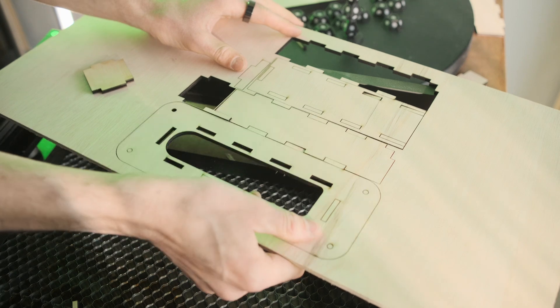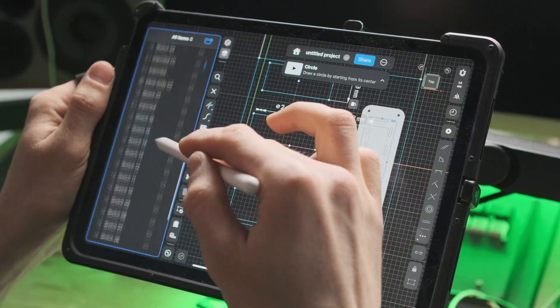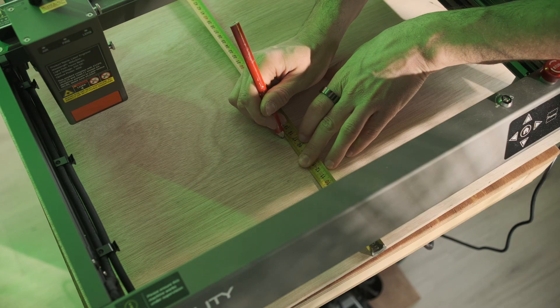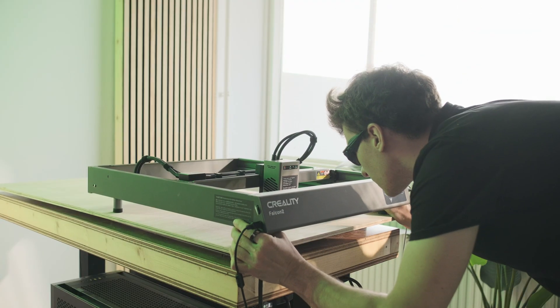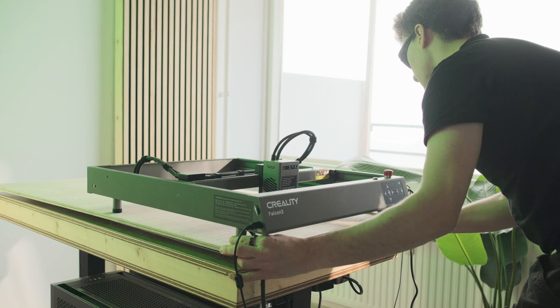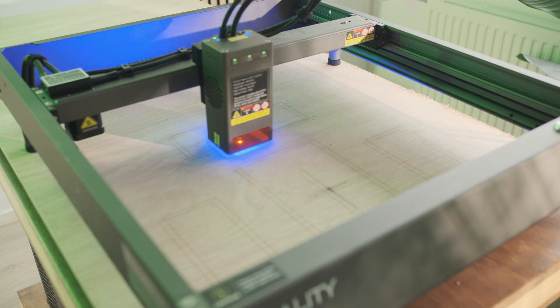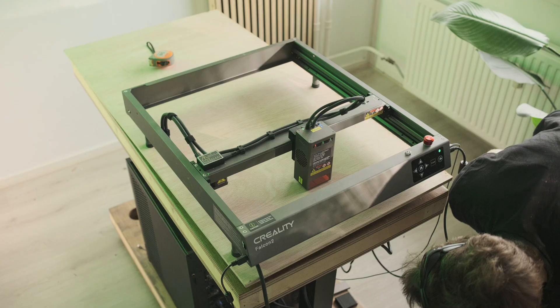I was also really curious if we could use it to actually produce the desk itself — like cut the gaps in the desk. That's a little bit more difficult because the wood is a lot more thick, like 12 millimeters. We need to align it somehow. So I drew up a design in Shapr3D, exported that as an SVG, and marked out a cross on the wood itself by measuring out where I wanted it. Then I aligned the entire laser cutter with that by hand and engraved it once before to check it was correct.